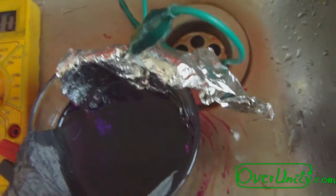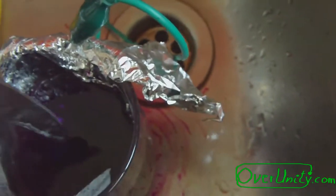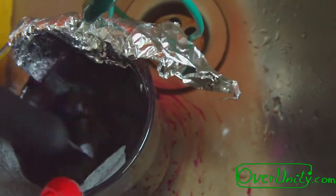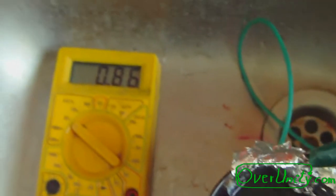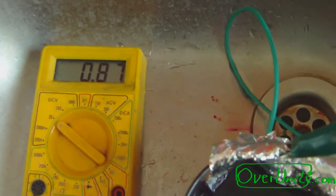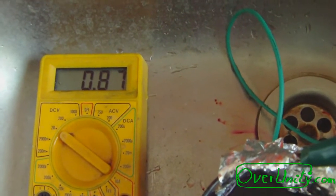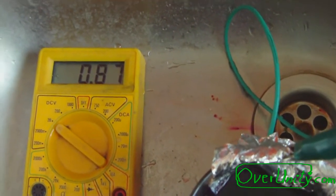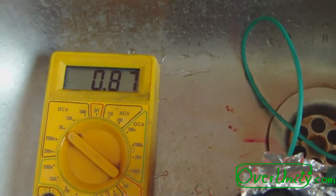I still have to stir that a little bit now. Let's see if I can do that. The voltage has gone up a little bit, 0.87 volts, but it did not help much.